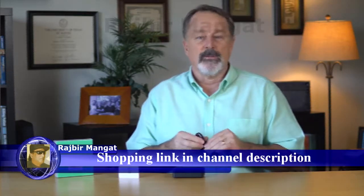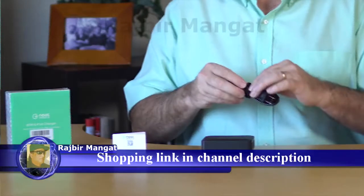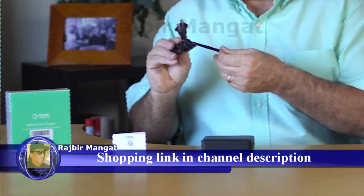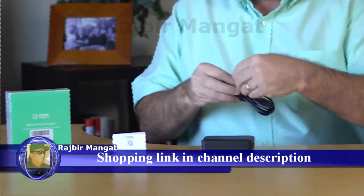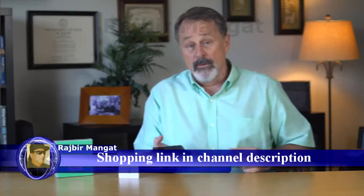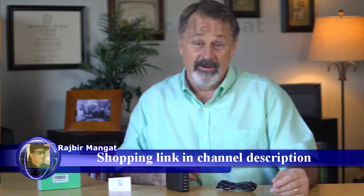Now let's have a look at the power cord. It's more professionalism here. If you notice, it has a velcro strap. Now this might seem like a small thing, but if you ever travel, you can easily wrap the cord back up and store both of them away. Newt products — unsurpassed professionalism.